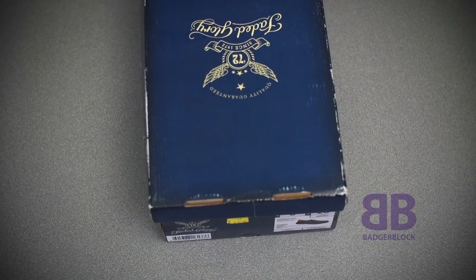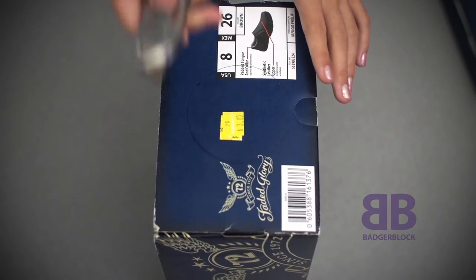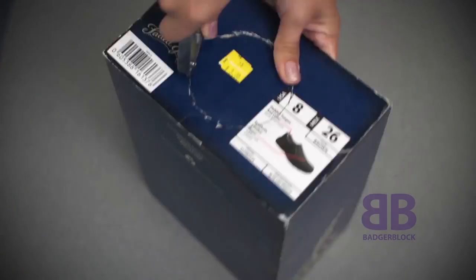You'll begin by taking your pen and magnifying glass and tracing a hole on the outside of your shoebox. Next, take your knife and carefully cut around the hole you have traced.